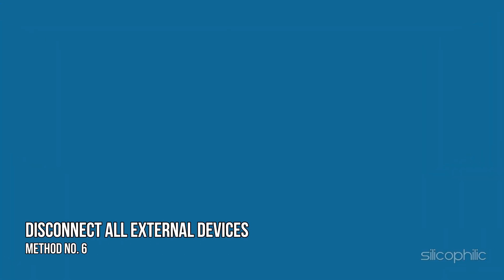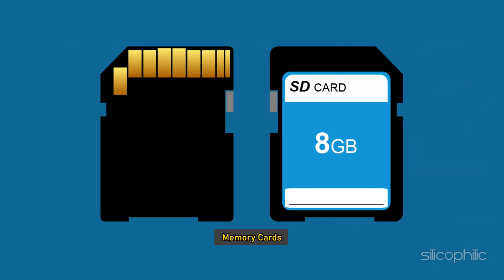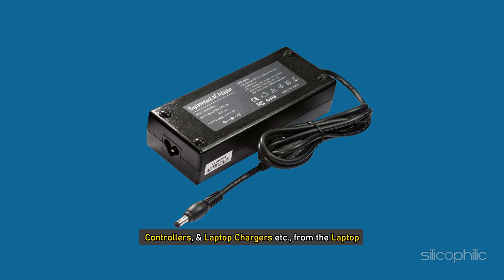Method 6: Disconnect all external devices. Remove all USB devices such as flash drives, wireless adapters, memory cards, controllers, and laptop chargers from the laptop.